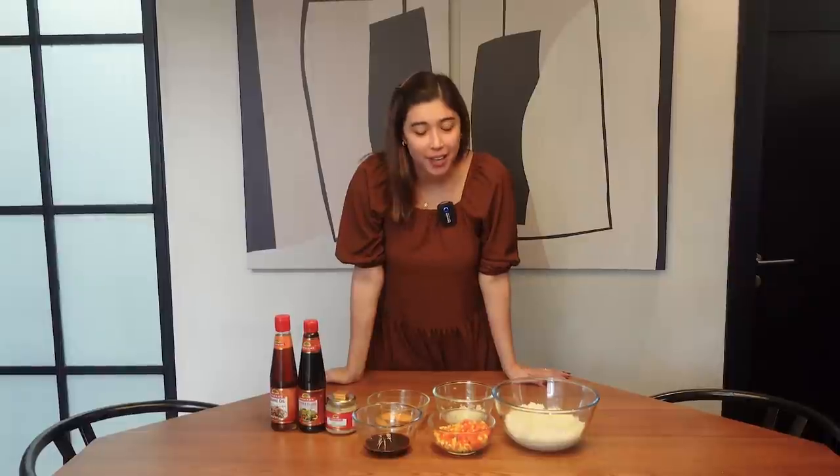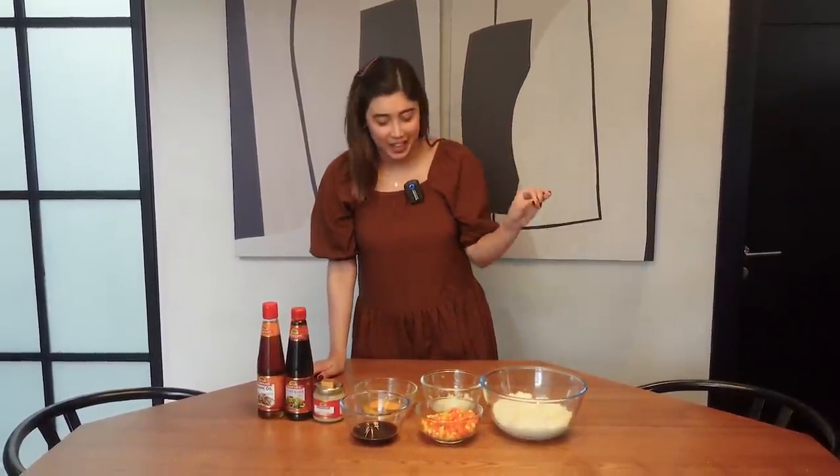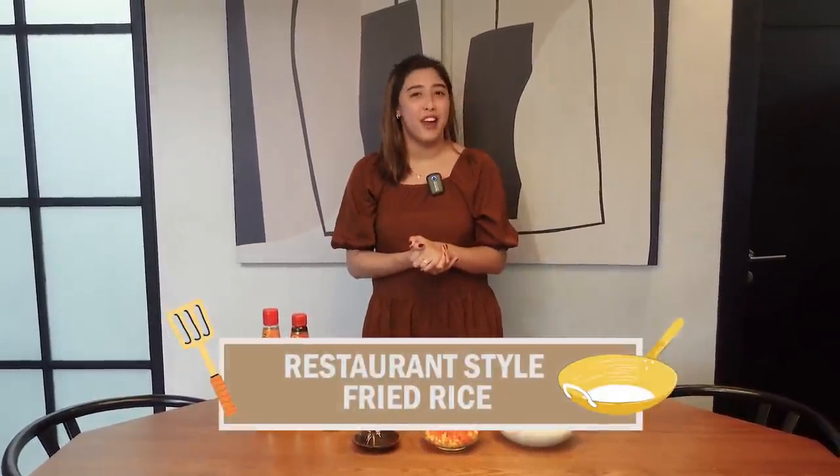Hi guys! Welcome back to my YouTube channel. So for today, I have another cooking vlog for you guys. I miss posting videos like this because it's very rare nowadays that I even get to post anything. But today, I'm going to share with you guys something that I love to cook at home — not only for myself, but also for my family. So for today, we're going to make restaurant-style fried rice.